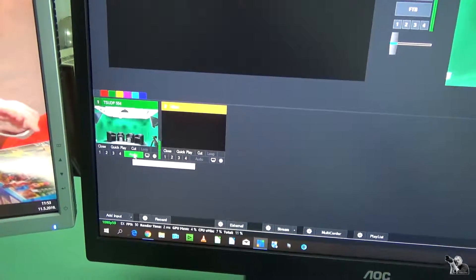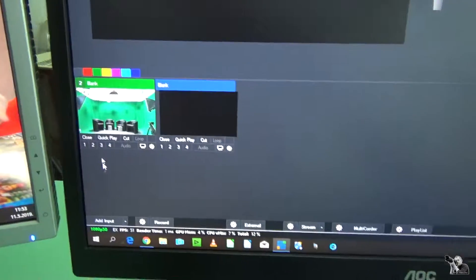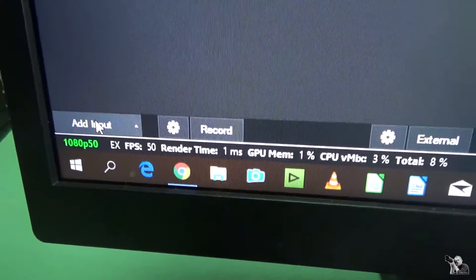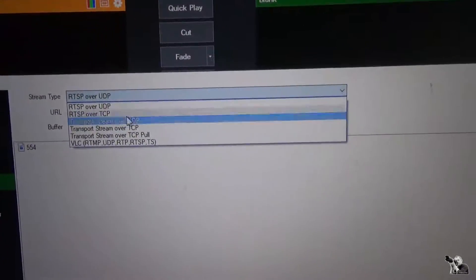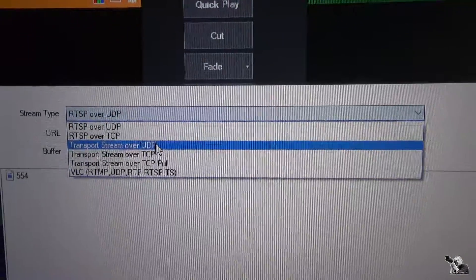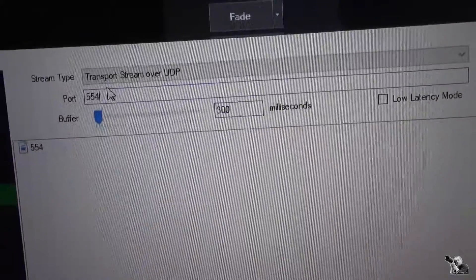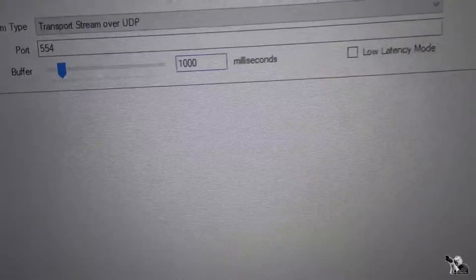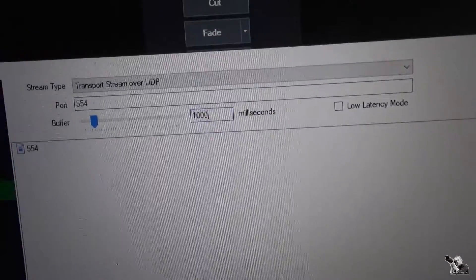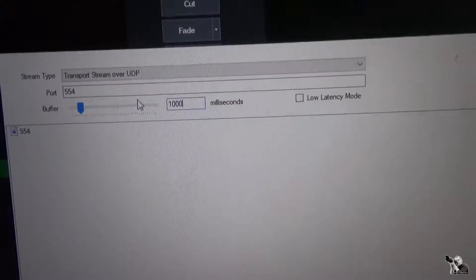I'll show you how I do this in VMix. I close this window, go to Add Input, then go to Stream or Transport Stream over UDP. You must be careful: when you set port 554 here, you must set 1000 milliseconds — because with 3000 milliseconds you get broken sound. Thanks to the gaming support community for that tip.